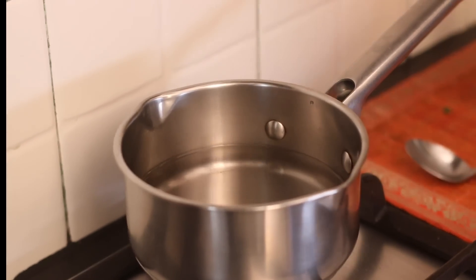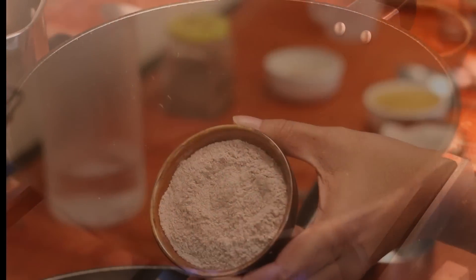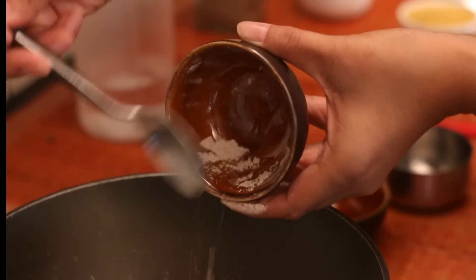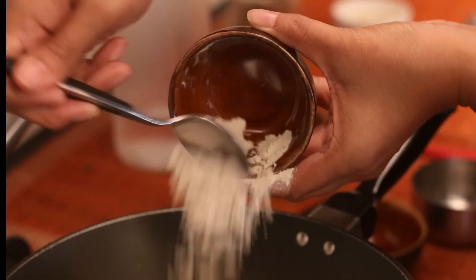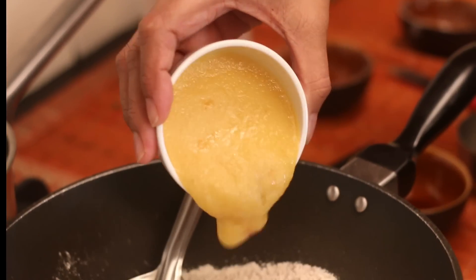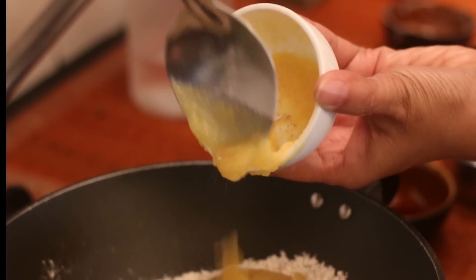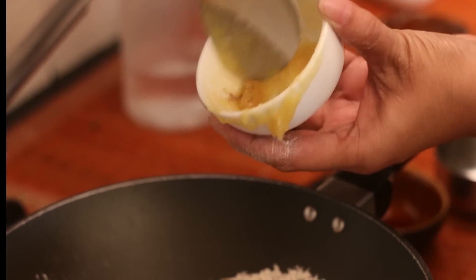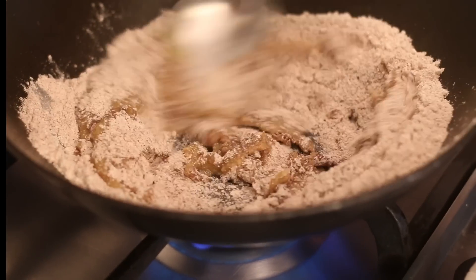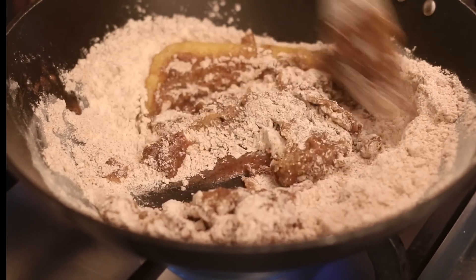Next place another pan on medium heat where we will make the ragi wheat Halva. Into the pan add 1.5 cups of ragi flour, half a cup of whole wheat flour, and finally a cup of ghee. The measure is for every cup of flour you add, you add a cup of ghee.